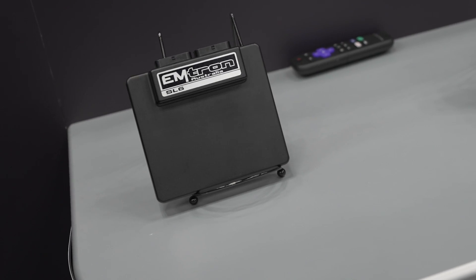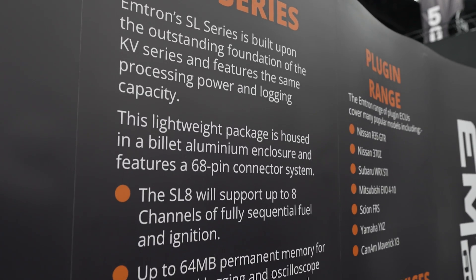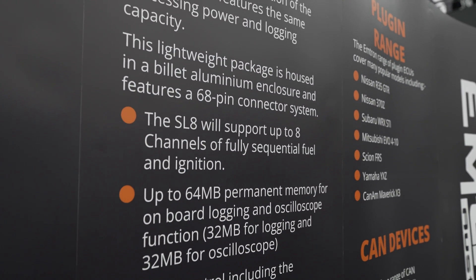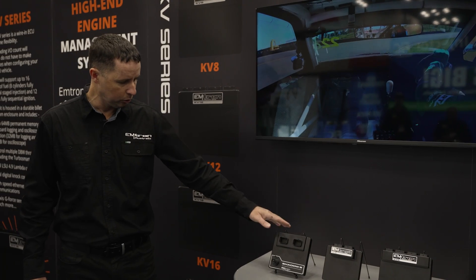This is our SL series, available in SL4, SL6, and SL8. It's more or less the same technology as the KV. However, it's a 68-pin connector ECU as opposed to a 120-pin connector.